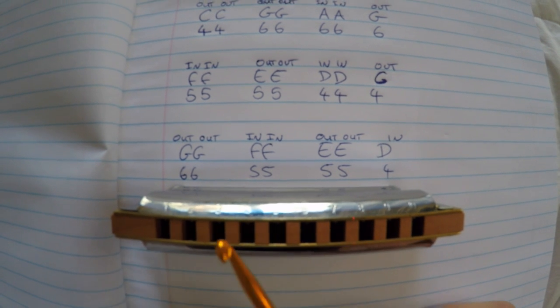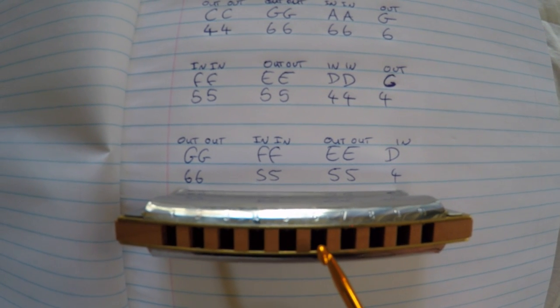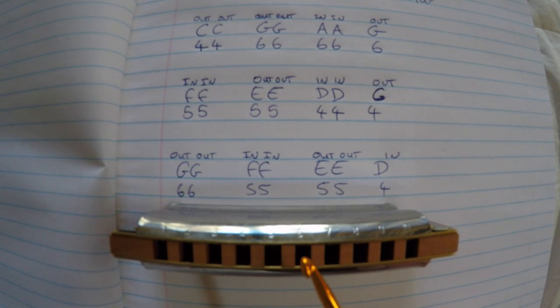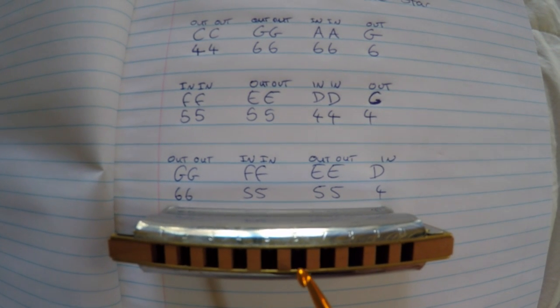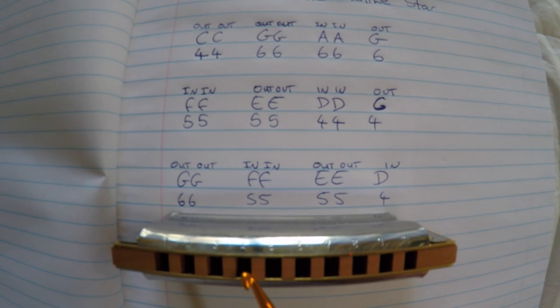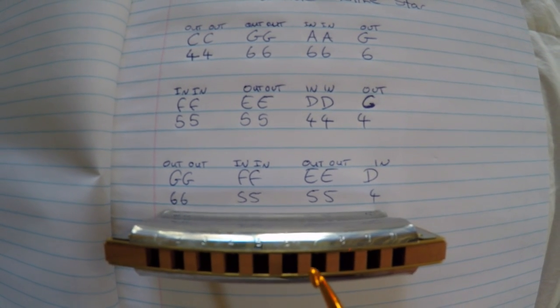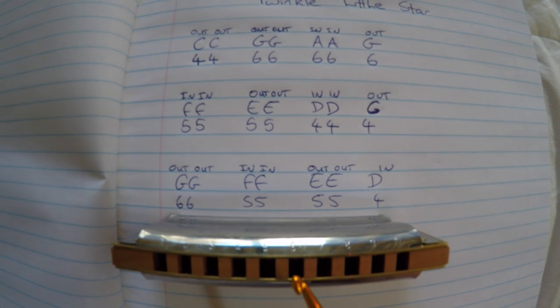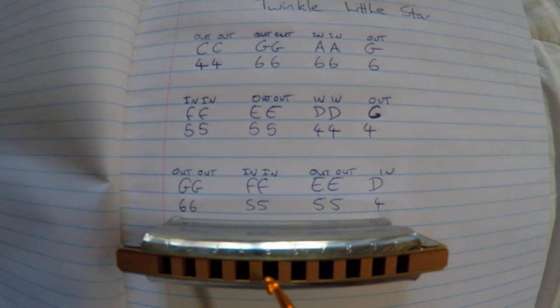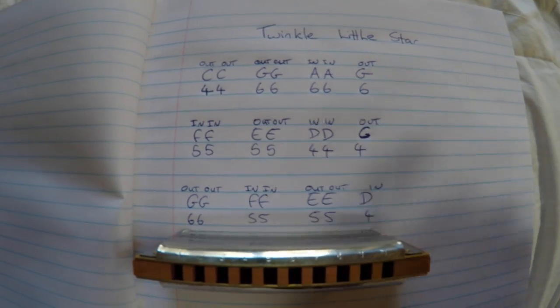So on the sixth hole, blowing out and then breathing in: out, out, in, in, out, out, in. And then: out, out, in, in, out, out, in. So it'll look like this.